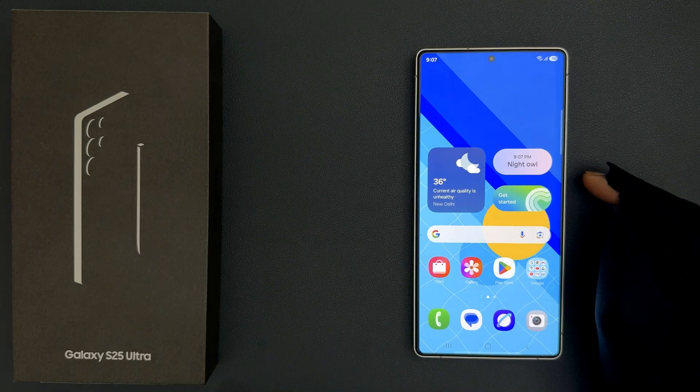Hey guys, in this video I will show you how to show date above clock on the lock screen on Samsung Galaxy S25 Ultra. So let us start.